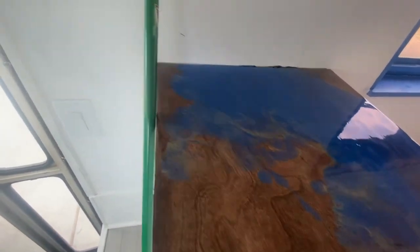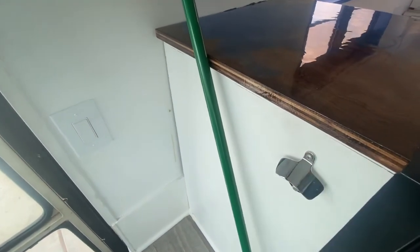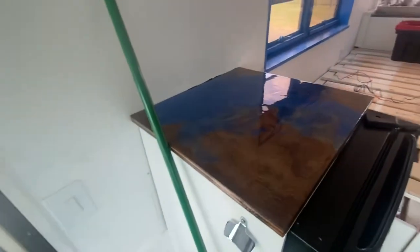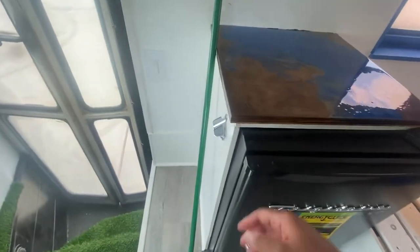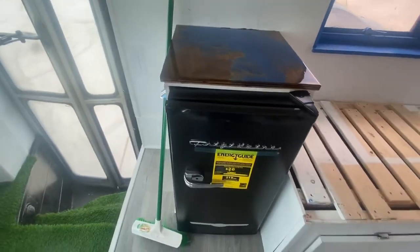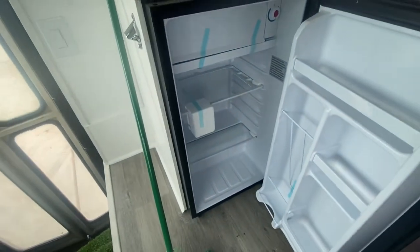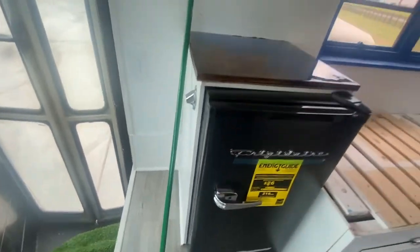We were also able to add this cool little beer bottle opener that originally came on the fridge but I took it off and put it on the side, so if I'm ever having a little shindig I've got a beer opener handy. Next is the Frigidaire mini fridge — it gets cool pretty quick and there's enough to store drinks, a few snacks, et cetera.